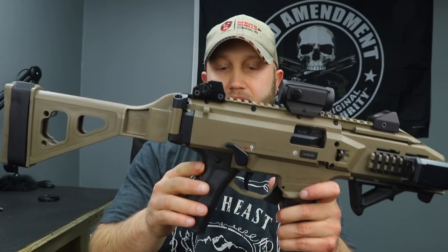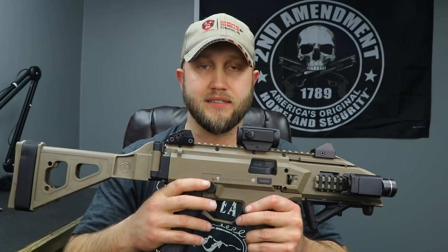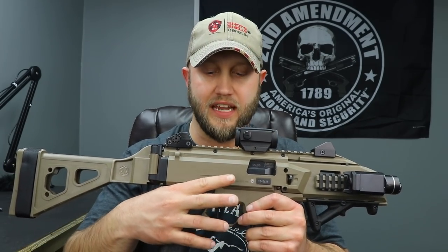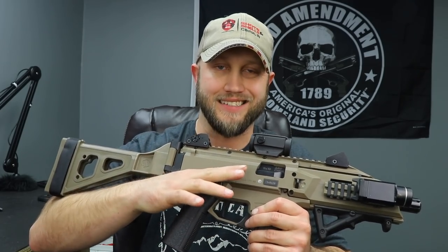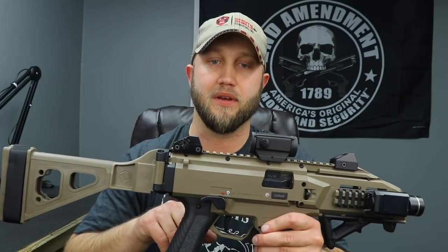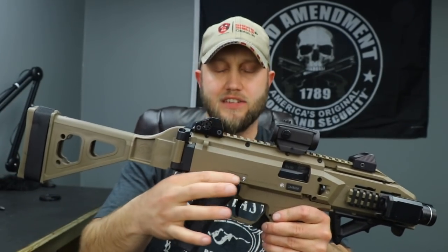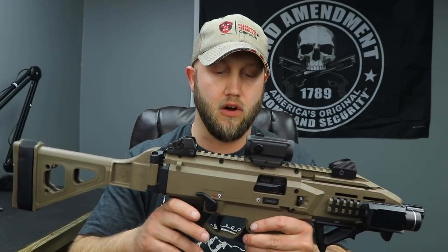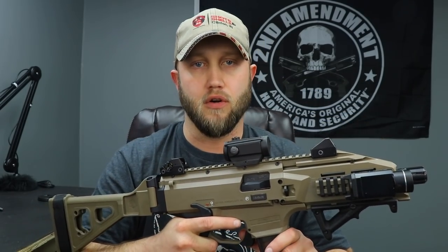I replaced it with this Apex grip which has a much more vertical grip angle, is more comfortable, and has sandpaper grip side panels. Also from Apex are their ambidextrous safeties. The Scorpion does come ambidextrous from the factory - that's a pro - but the right-side safety is very sharp and sticks way out, digging into your trigger finger. If you buy a Scorpion, I'd recommend replacing it with these Apex safeties, which come in longer or shorter lever versions.